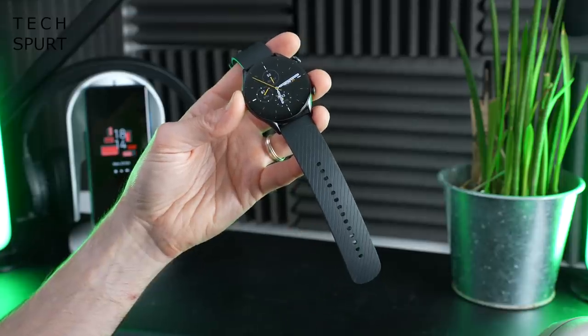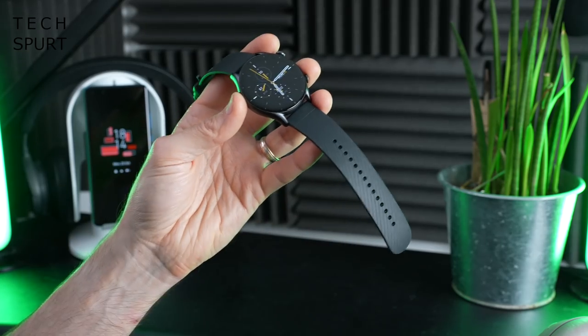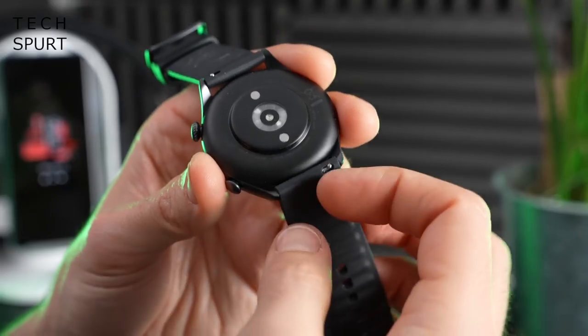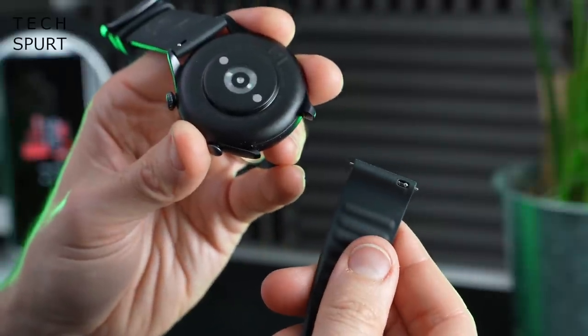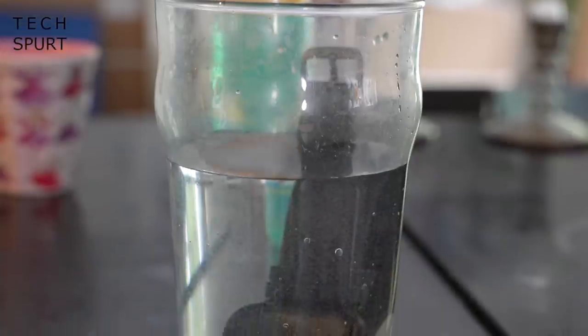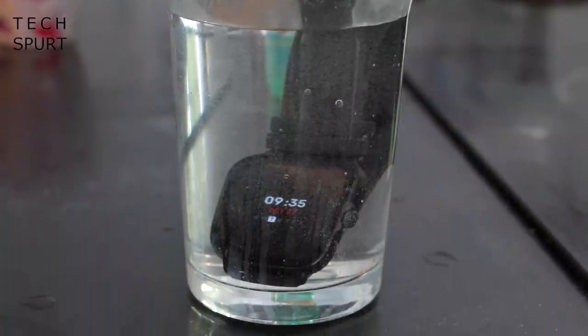The silicone straps aren't the best — they don't really allow your skin to breathe, especially if you're exercising. I did have a minor reaction on my left wrist, but you can quickly and easily pluck the straps from the casing and attach any standard 22mm straps of your choosing. You can keep both these watches on when you hit the swimming pool — they have full swim tracking and are water resistant to depths of five atmospheres.